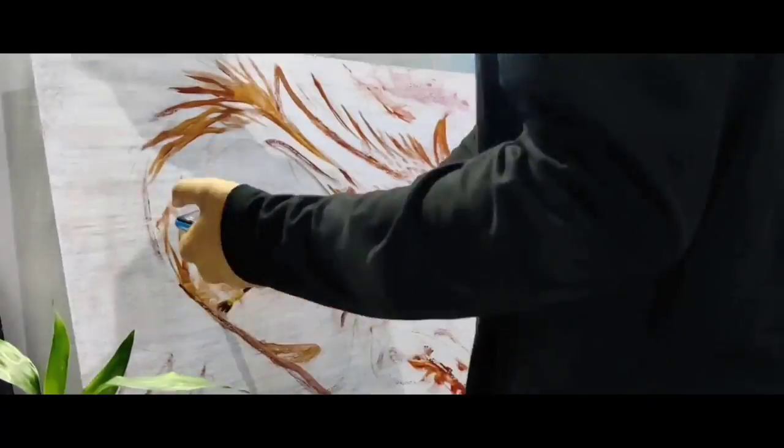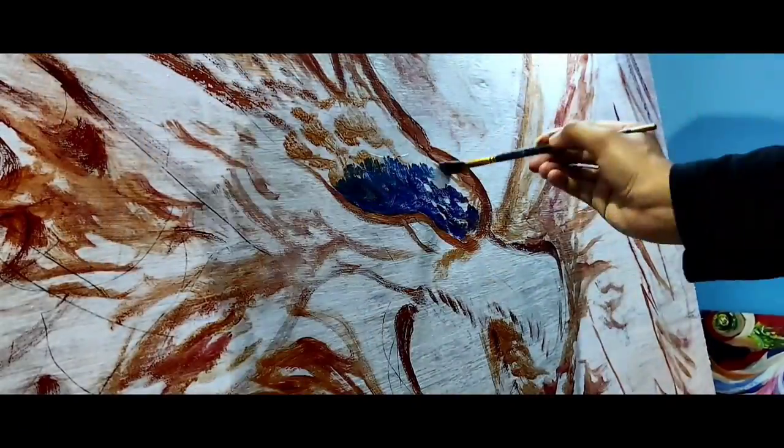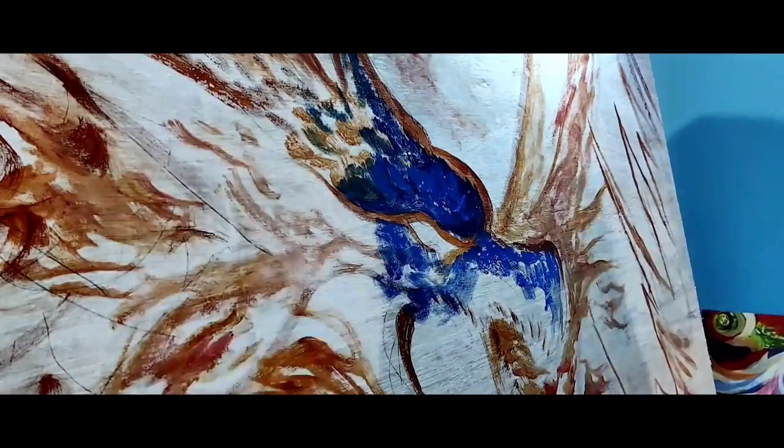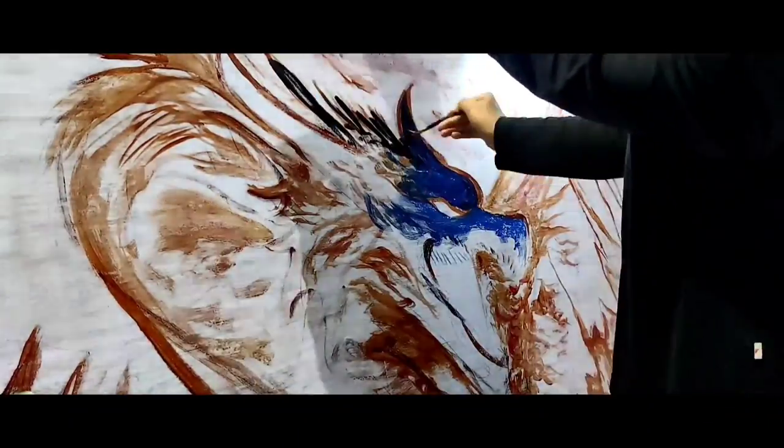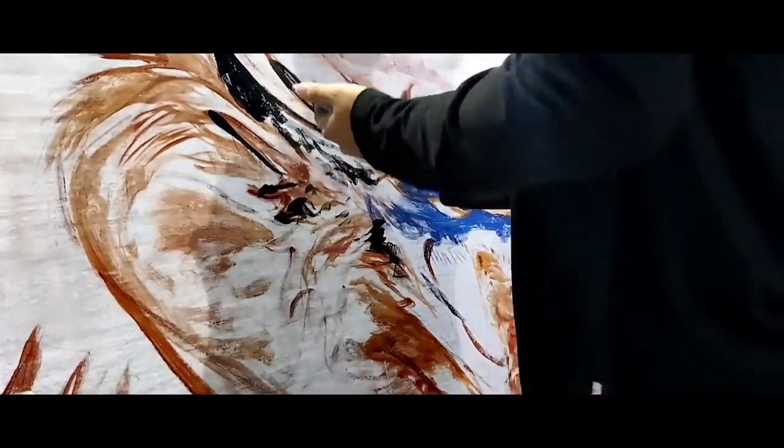This first portion is done with acrylics, and that's just purely preference for me. I enjoy the quick drying properties of acrylics and I like being able to mix quickly if I have to, especially in the beginning — acrylics just allow me to do that.